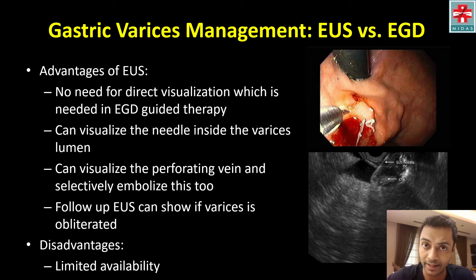You don't need to actually visualize the varices directly, which can be a problem if there's a lot of blood in the gastric lumen. You can visualize the needle inside the varices, and you can also sometimes identify the perforating vein, which can then be selectively embolized. Follow-up endosonography can confirm if the varices are obliterated — as in this case, where there was thrombus formation with significant reduction in blood flow. The disadvantage is limited availability of endosonography and the required expertise.